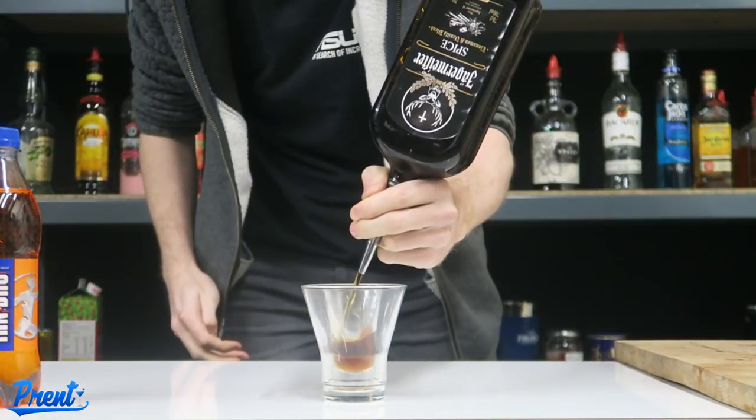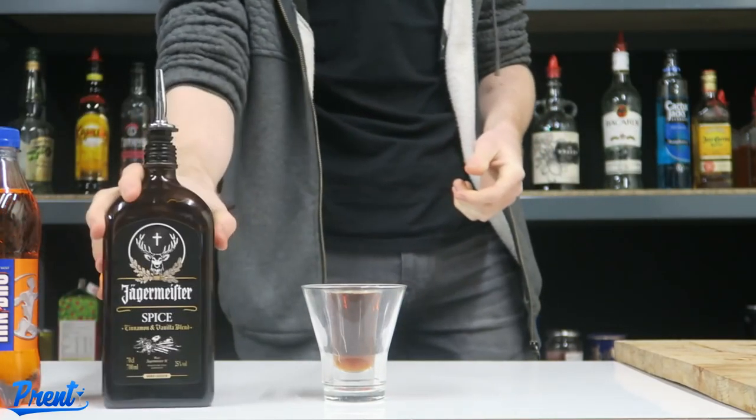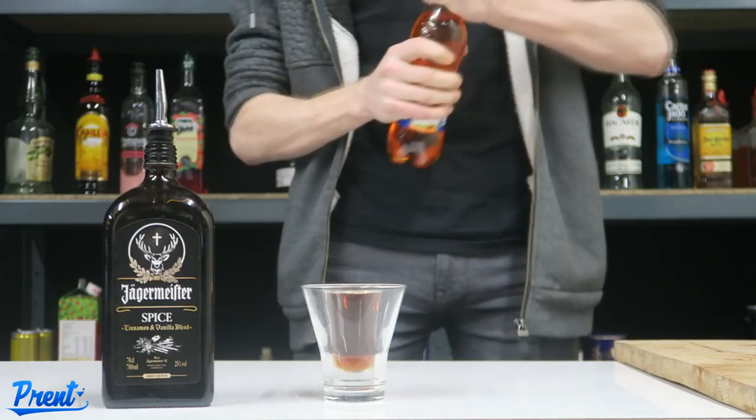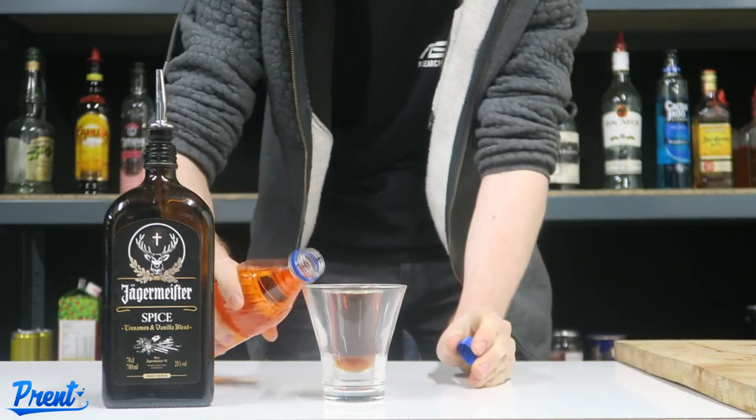Shot glass of Jägermeister Spiced. We're using obviously our big shot glasses again because as I said last time, we are men. And then with our Iron Brew — you guys know how to make bombs really, it's pretty simple. Round the side.